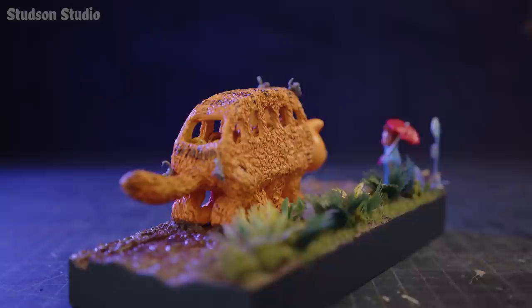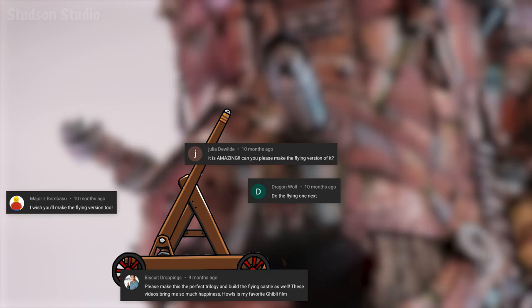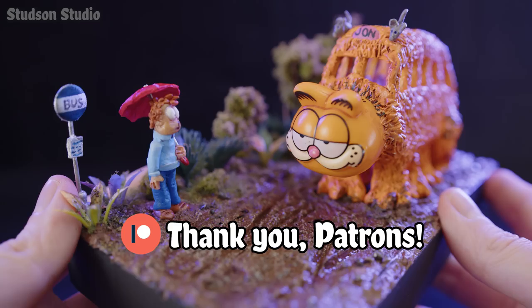If you weren't a fan of Garfield Cat Bus today, then good — me neither. But I should also let you know that I'm going to be flying for a little while. So until then, thanks for watching. Thanks for all the support on Patreon, including these shoutouts. Now roll the beauty shots!